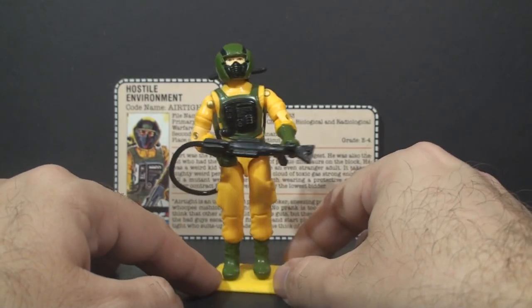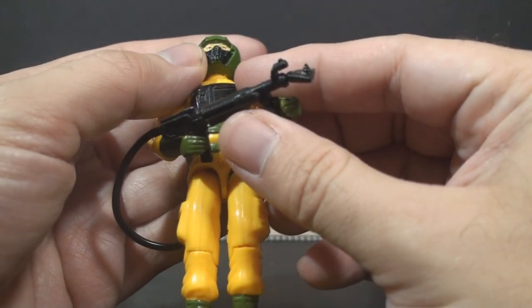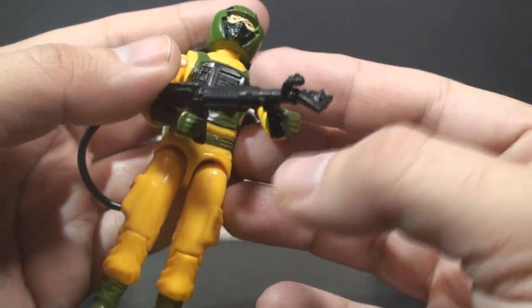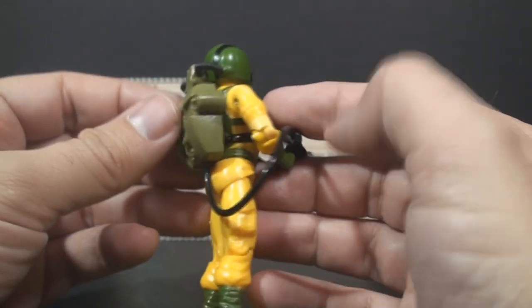He comes with a number of unique accessories, including his toxic chemical sniffer, which I guess could be used as a gun — it kind of looks like a gun. It has what looks like a vacuum nozzle on the front, and that is connected by a black hose to his backpack.